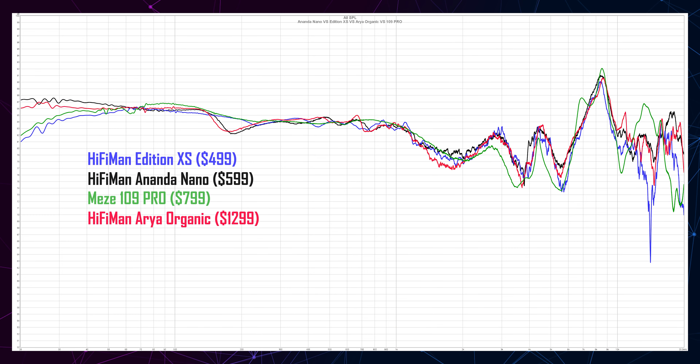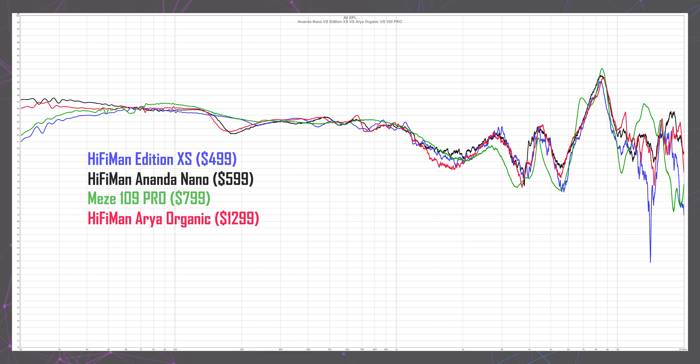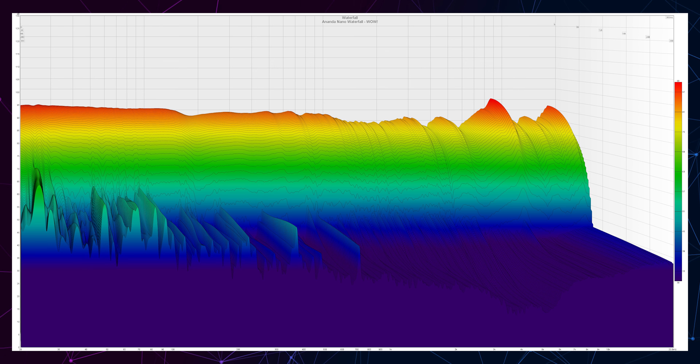I measured them in a quiet environment using a miniDSP EARS system with original headphone compensation files. Without a single doubt, these deliver a strong sub-bass, and their measurements are much closer to the pricier Arya Organic than to the similarly priced Edition XS. Once you start listening, you realize the sound is punchier than the Arya Organic, while slightly lowering the resolution and dynamic range. Looking at the waterfall plot combining frequency response with decay, we almost have a straight line in the frequency response with very few deviations and an amazing transient response. This is a fast-sounding headphone.